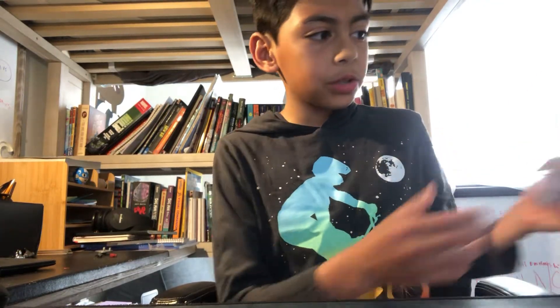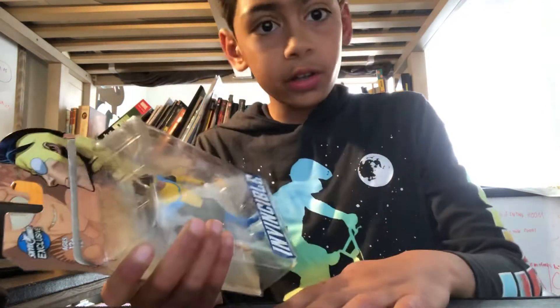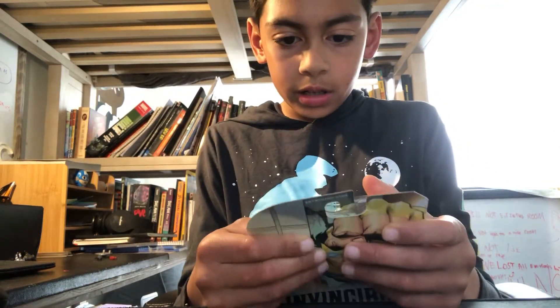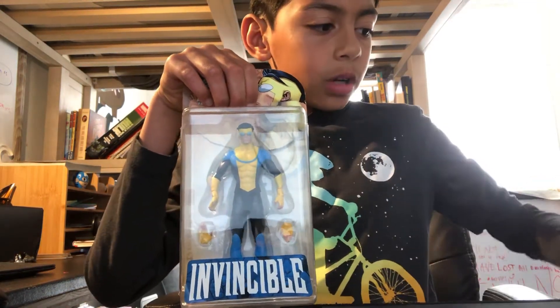Hello everybody, welcome back to another YouTube video from me. Today we will be covering these Invincible toys that came in the mail. I actually already opened these but I put them back in the package just so I can review them. We've got two ones that came — my dad actually ordered another one for my brother's birthday that will come later on.